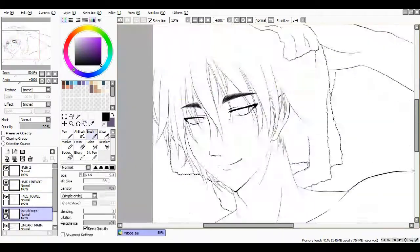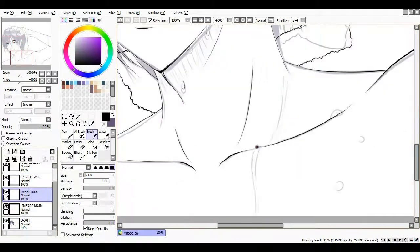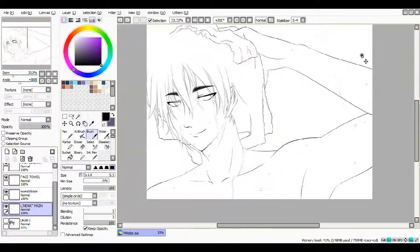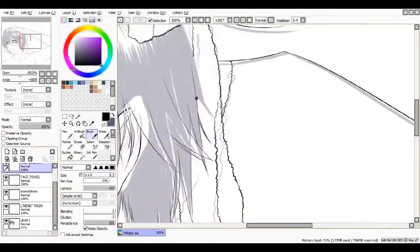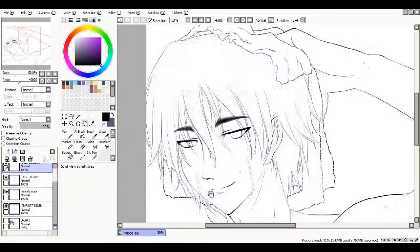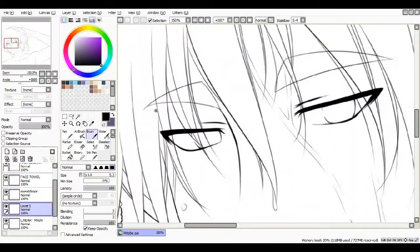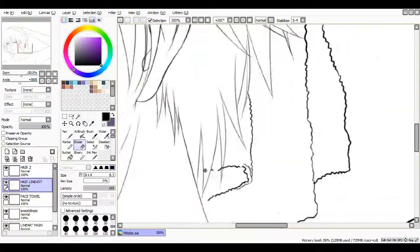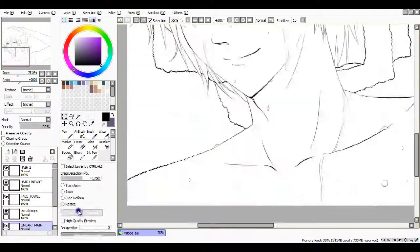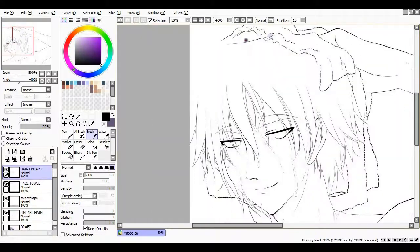I really need to do that more. I had a lot of fun doing his hair. Lately I've been having a lot of fun line arting hair that's all over the place — Gintoki's and Mitobe's especially, because they just go everywhere. It's just so much fun because I can just do whatever I want and go, 'I'm going to do a hair going that way.' It might just be me being weird.